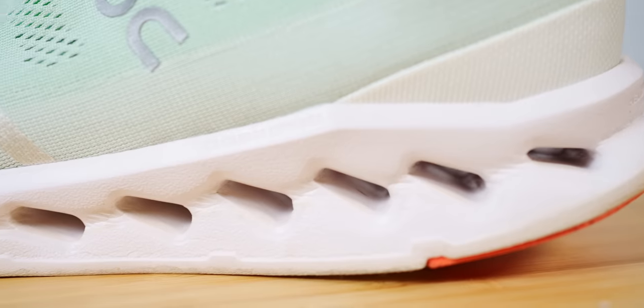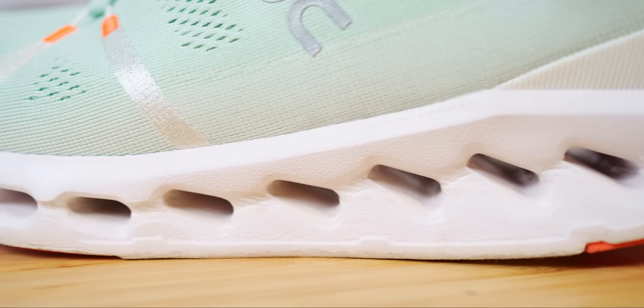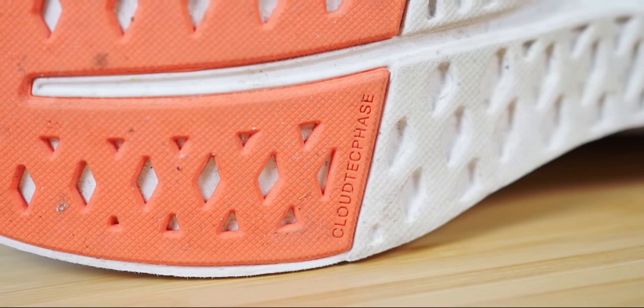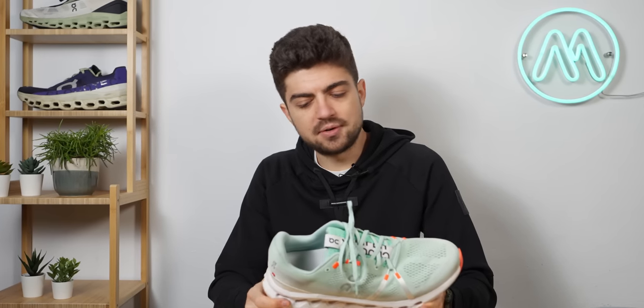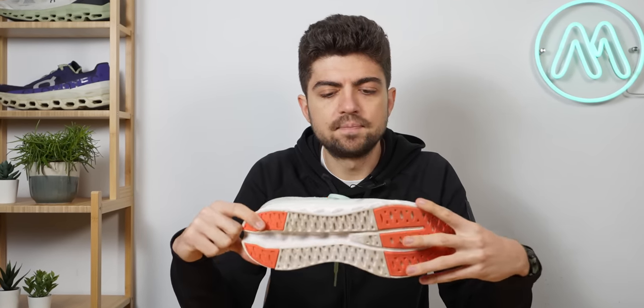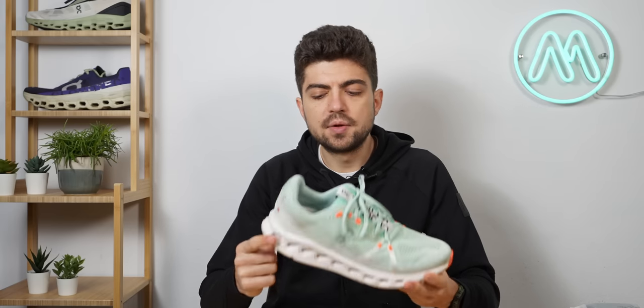Now let's look at what seems to be the essence of this shoe and what makes it so special. We heard about the computer-assisted design of the new Cloud Tech Phase midsole. ON is moving away from something that made their history while still keeping their DNA — a smart move. This will probably be even more popular than the Cloud Monster, which was a huge success last year.